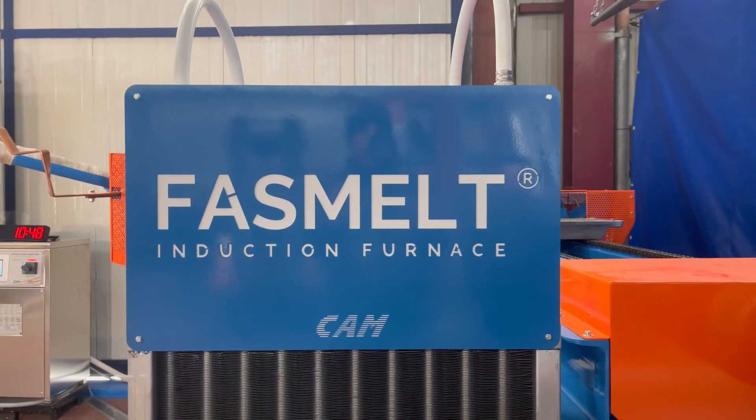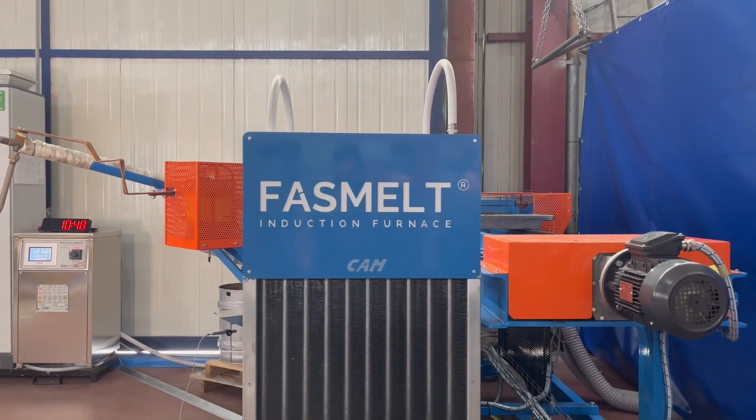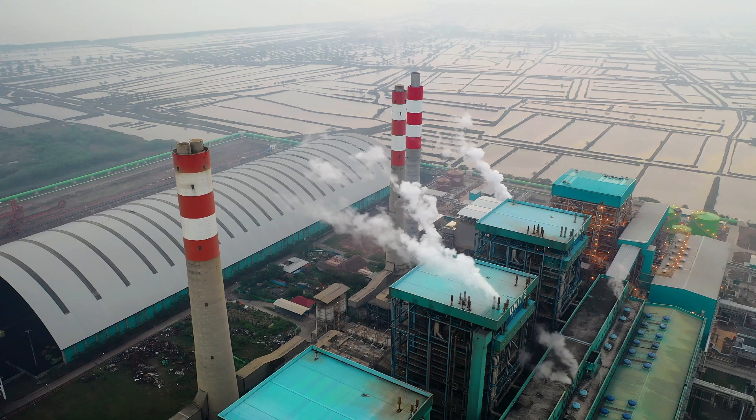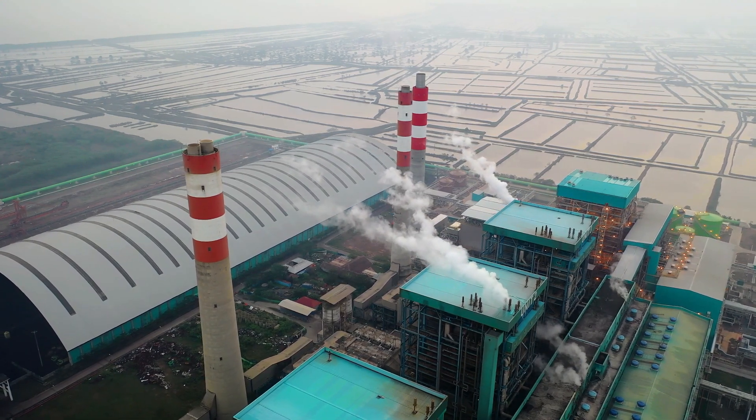FastMelt is a magnetic induction melting pot with rapid melting time, extremely low dross production, and most of all roughly 60% lower energy costs.